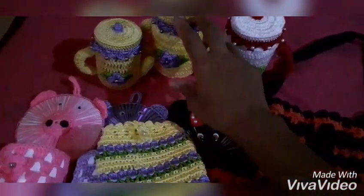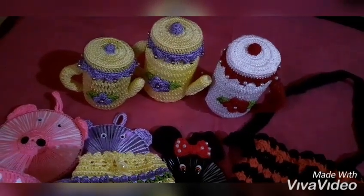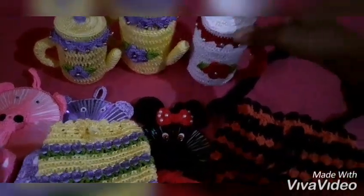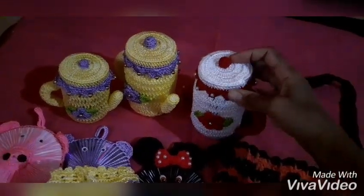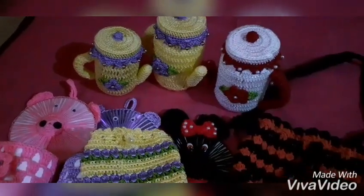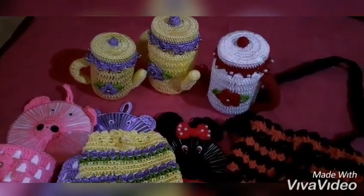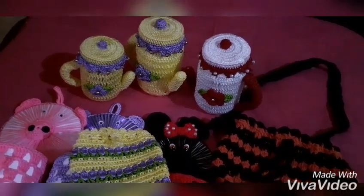And I made this thing here with beads, right? That first one is on the channel already. One of the biggest ones I made for you is the cotton ball holder (port-algodão). And in the next video I'm going to do a bit more, also a cotton ball holder, and I'll wait for you — it will be with a step-by-step.